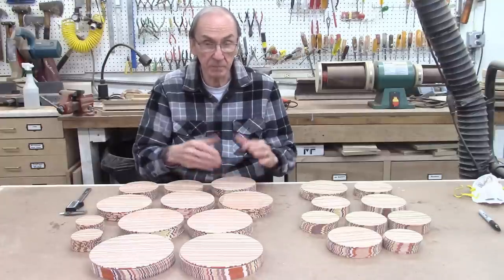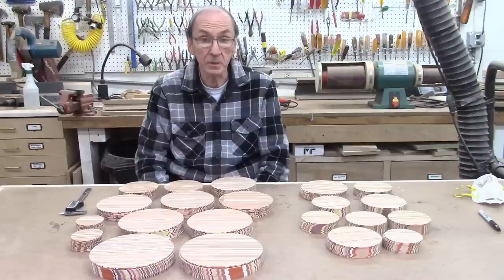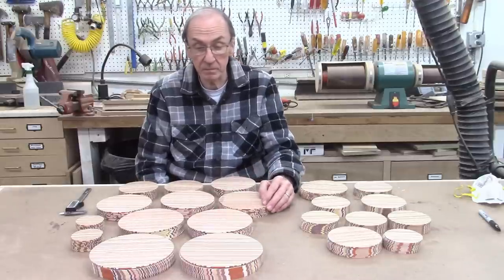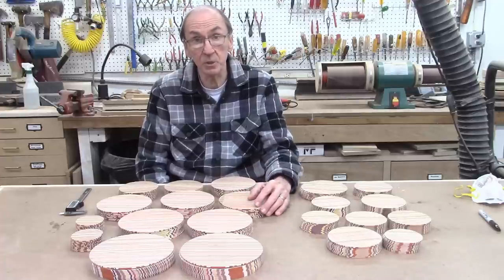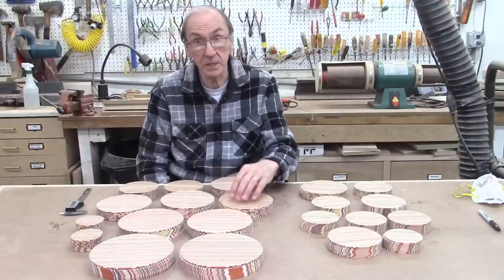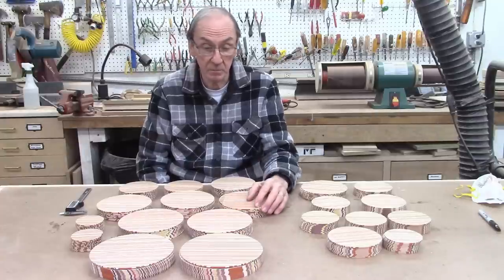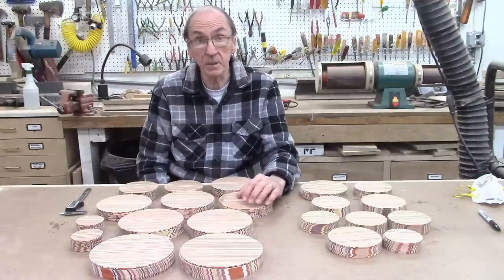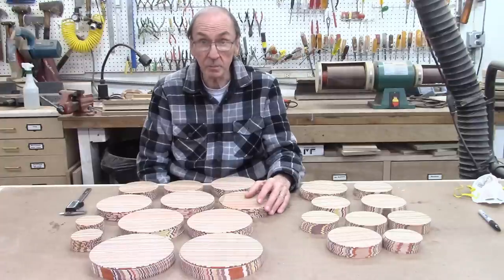In order to cut these I did need to use a fairly coarse blade — the Timberwolf 6 teeth per inch blade. Because of that I have a fair amount of coarseness in the surface of the sliced boards. I had to use a 6 teeth-per-inch blade because the epoxy chews up the bandsaw blades and gums them up pretty quickly. One of my customers is actually using a 3 to 4 teeth-per-inch blade because it lasts longer, especially with so much glue and epoxy between all the slices of the board. Another customer is running the sliced boards through his belt sander or board sander to get them all exactly the same thickness and get rid of the roughness from the bandsaw blade — I'm going to be doing the same thing here.